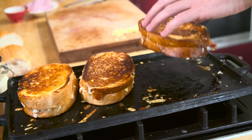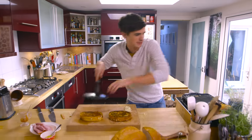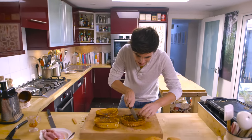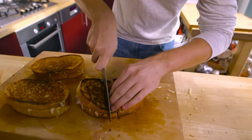Oh baby, do they smell good. I'm going to serve these up — they're toasted, they're golden and they're gorgeous. All you've got to do now is tuck in. I don't know which one I'm going to choose — I think we'll go for the one with the bit of ham. It looks pretty good. Let's cut off a nice little finger.